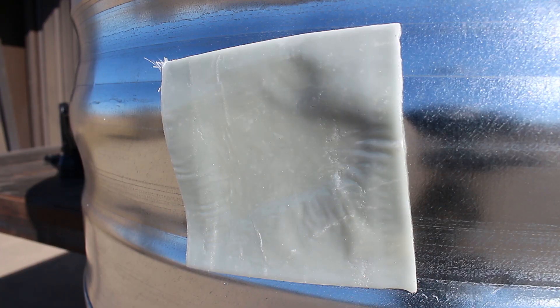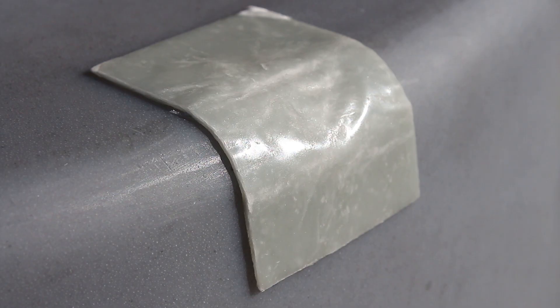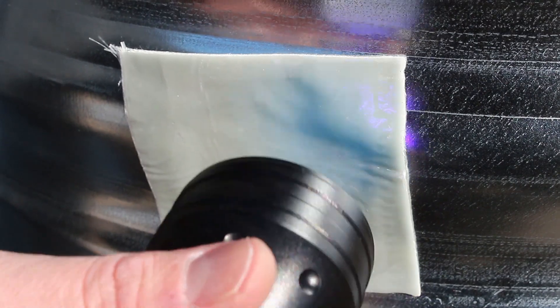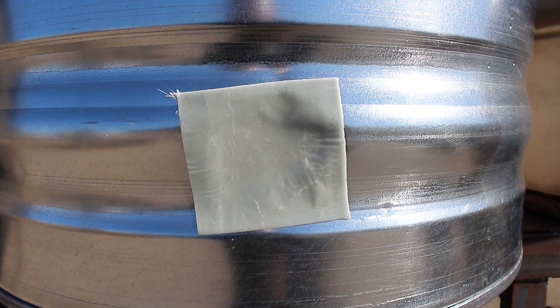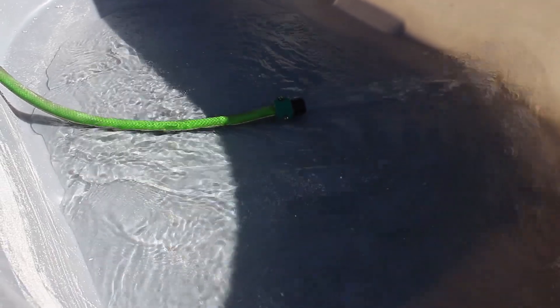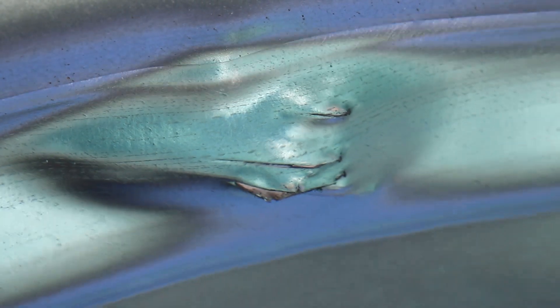The patches will cure in 5 minutes of direct sunlight or 50 minutes in cloudy weather, or you can shine a UV flashlight on the patches for 5 minutes to cure them indoors. Once the curing process is complete, you can add water back into your tanks, made good as new with DuraPatch UV.